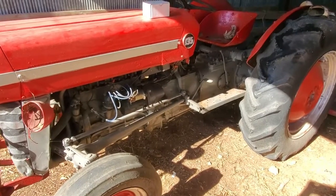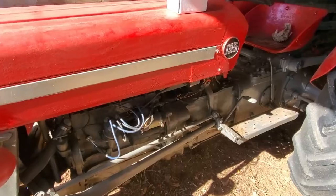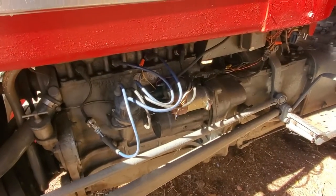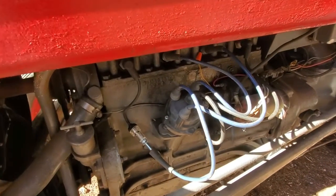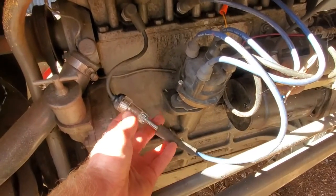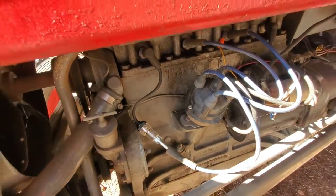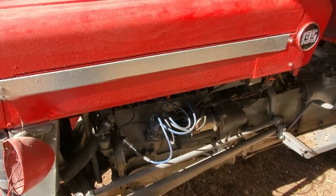Welcome everyone. Back here today with another Massey Ferguson 135 repair video. Today I'm going to be working on the ignition system. As you just heard, it's having trouble starting. I'm not getting any fire to my spark plugs. The way I found that out was I hooked up a spark plug tester in between the spark plug and the plug wire and I'm not getting any spark. I used my phone to record while up on the tractor to see if there's any light, and there wasn't.